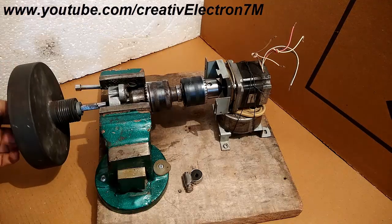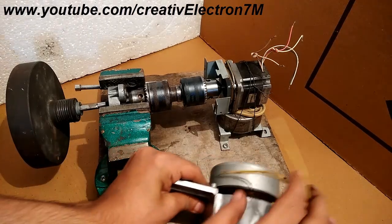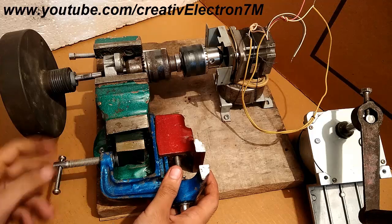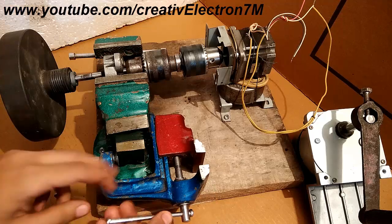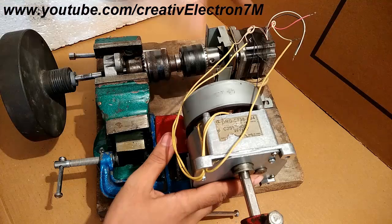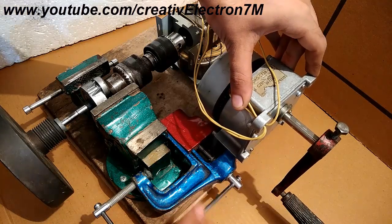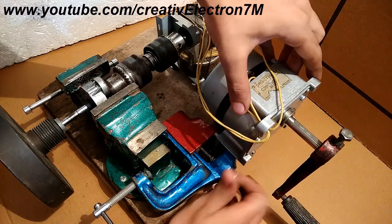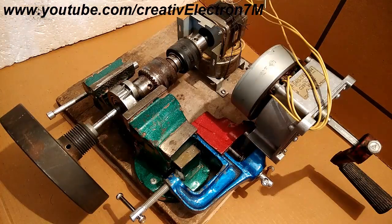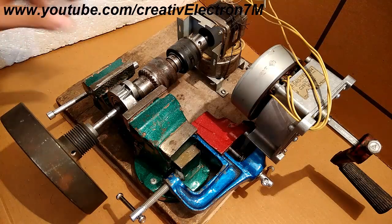I have successfully connected the disc — even though it is still a bit uneven, it will do the job. Now what I have to do is connect the generator to the six wires of the stepper motor. Everything is now perfectly connected, so I am going to rotate the shaft and you should see this stepper motor rotating this 2 kg inertia disc.